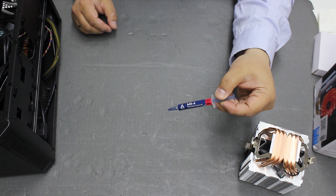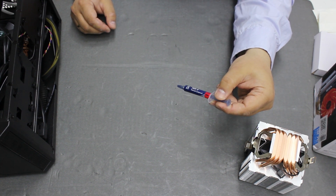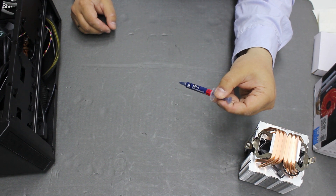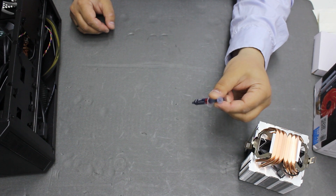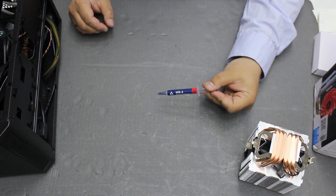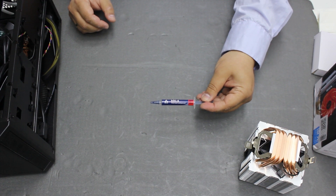This time we will be using the new version of the popular Arctic MX-4 thermal paste. I hope it will be somewhat better than our previously used MX-2. Now let's get to building.